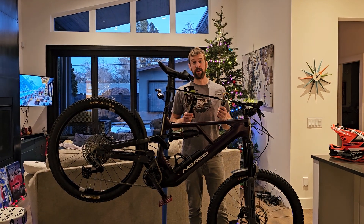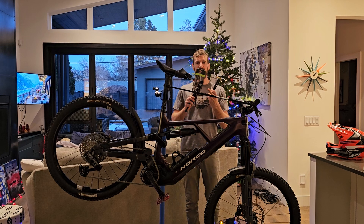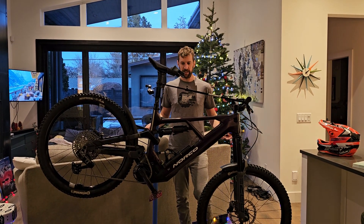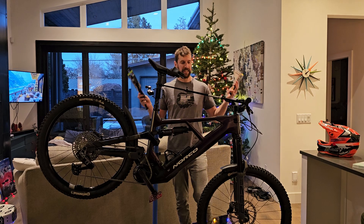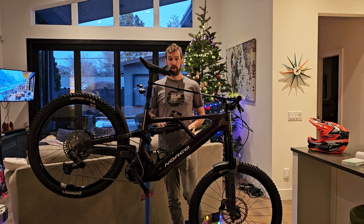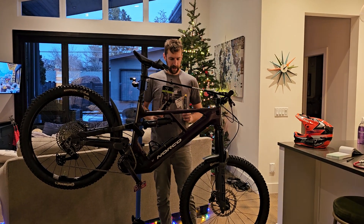Hey guys, my name is Marcel Ernie. This is the Ernie Racing YouTube channel where we race superbikes, we enduro dirt bike, and now we're into the EMTB downhill mountain biking where you can pedal up — because I like motors, I don't want to pedal up a hill by myself, so I got this bike.